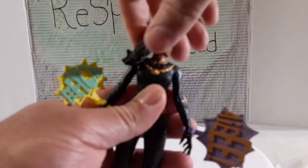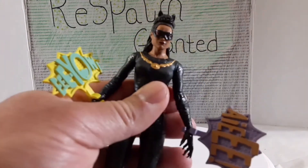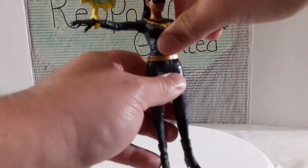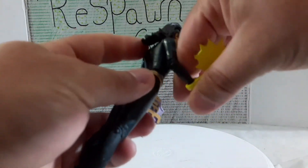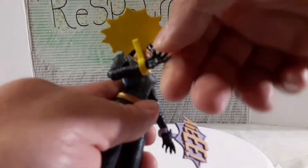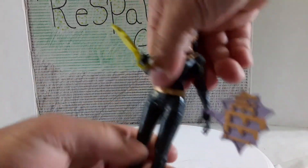So the articulation: her head turns but not really much up and down, and nothing side to side. Her arms come up to a T-pose and come back down. No bicep swivel — she only has a single elbow joint. The wrist does turn, so you can rotate the hand, which is good. She turns and can twist at the waist, but she doesn't bend — she doesn't have an ab rocker.